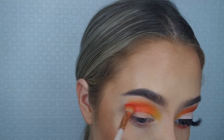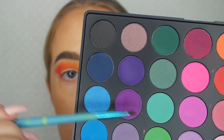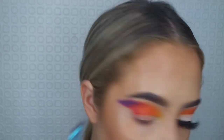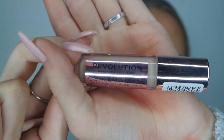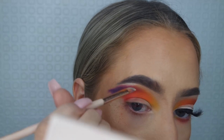Then I blend the red out with a tiny fluffy brush. I mix two shades from the 35B to create a dark, deep purpley-bluey color. I've made a bit of a mistake, so I'm going in with the Revolution concealer — which is amazing — just to correct it. I get mine in the shade C5.